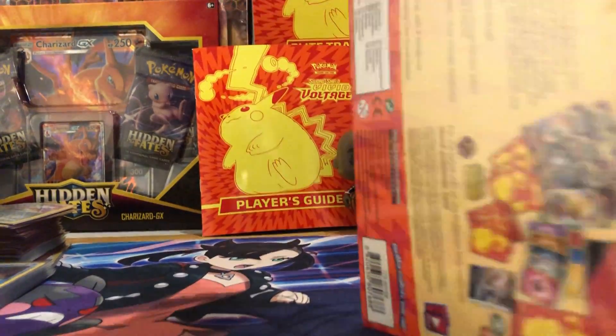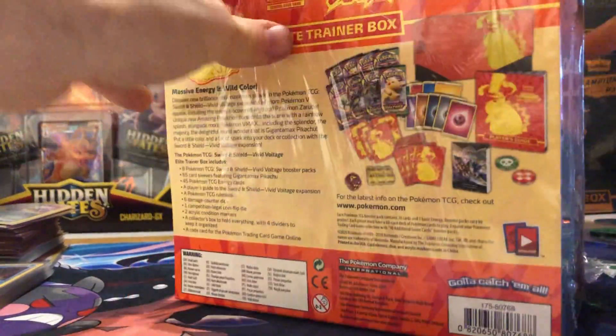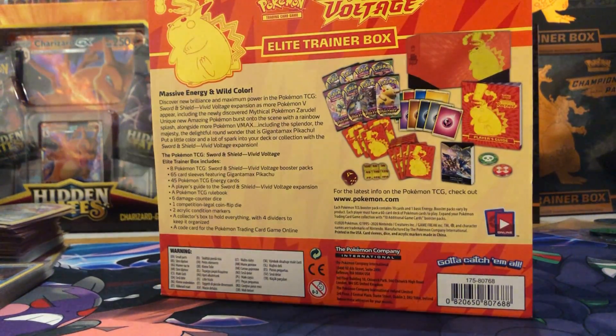We've got eight packs and we're still hunting those Pikachus and stuff like that, so hopefully we can pull something real cool. As you know, we're not going to set our expectations high — we're just going to see what happens.